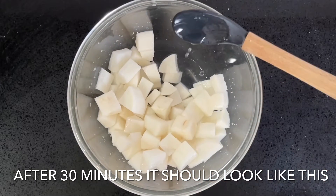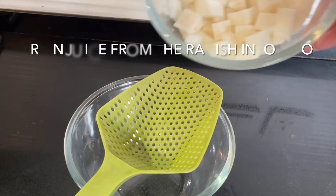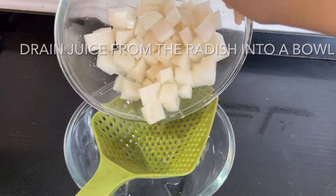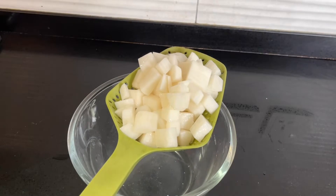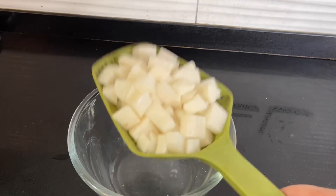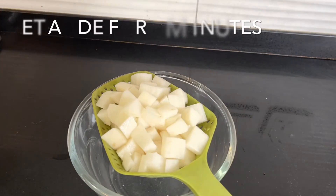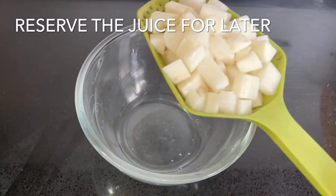We're going to drain the juice from the daikon. Make sure you place a bowl under the strainer so that you catch that juice, because we need it for later. Squeeze out any excess and shake the strainer a little bit. Set it aside for a further 10 minutes, reserve the juice, and place the daikon into a clean bowl.